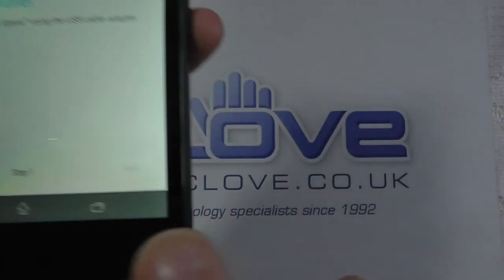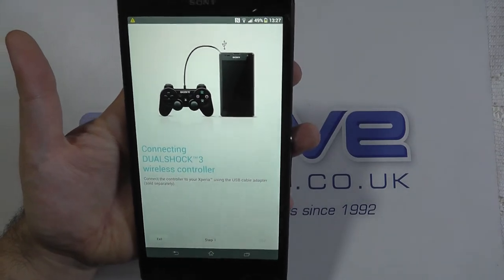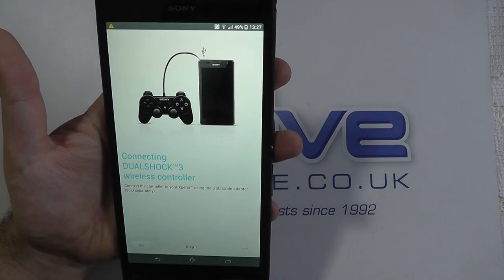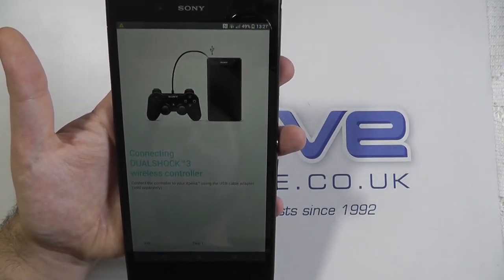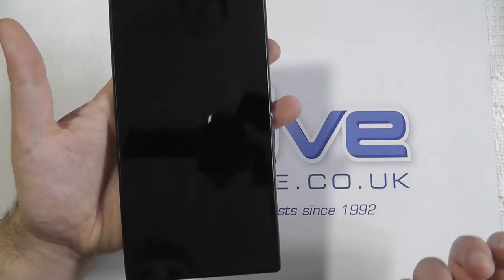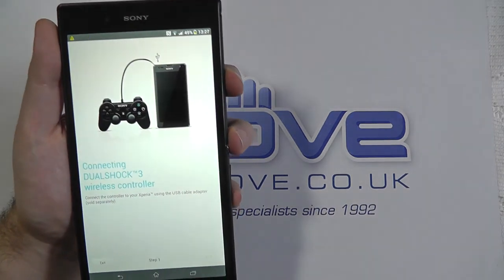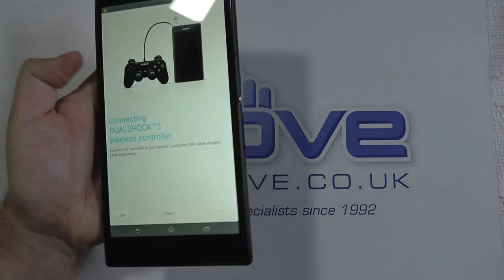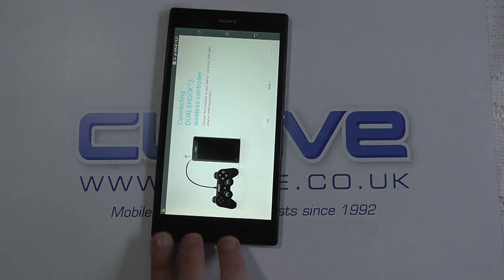As soon as you've connected them, this option will be un-ghosted and you can tap Next to connect it up. That will change the default on that particular DualShock 3 controller to this phone, so it will no longer be paired by Bluetooth to your PS3 console. If you press the central button that would normally turn on the console, that won't work — it will now be paired to this phone. You can swap it back, of course, by connecting it up via USB cable, so the DualShock 3 can be re-paired with any device or console with the cable.